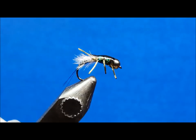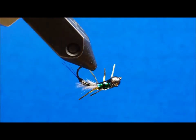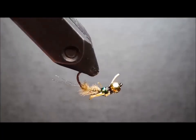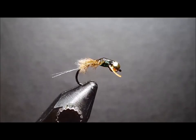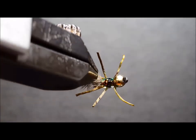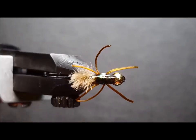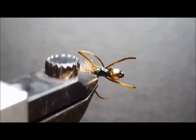I prefer to carry this fly in sizes 12 and 16 in my favorite three color combinations: bonefish tan, black olive, and copper brown. It's a highly effective addition to any nymph rig and deadly when fished as a dropper to suspended fish in gin clear water.